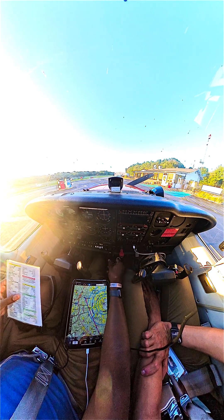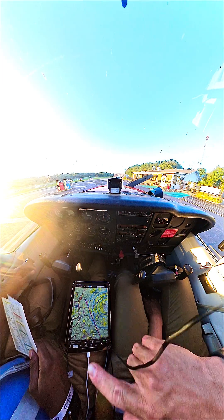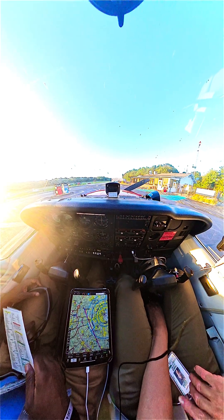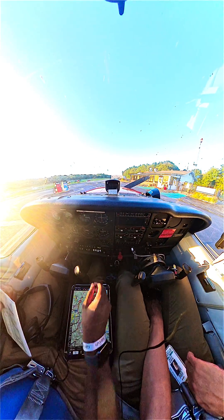The easiest way to start a 172, up until it gets like 32 degrees outside, is to not touch the primer. If you pump the throttle all the way in, all the way out, all the way in, all the way out, it injects fuel directly into the cylinders and it'll start like instantly.